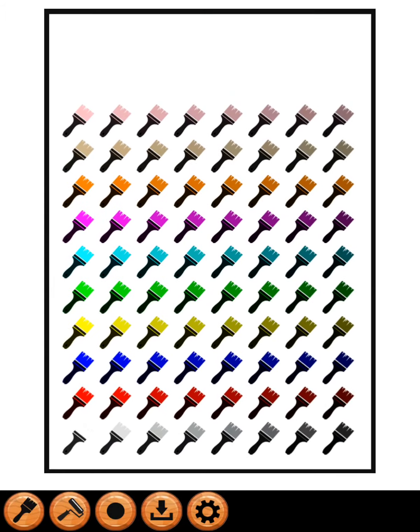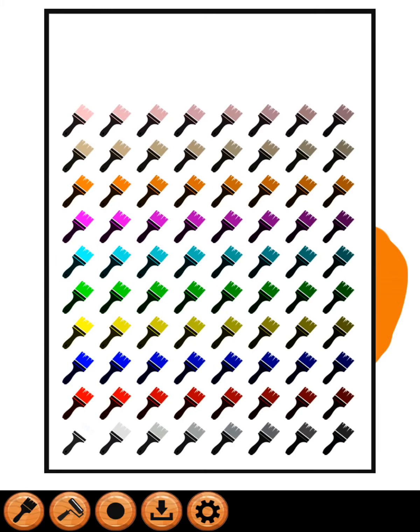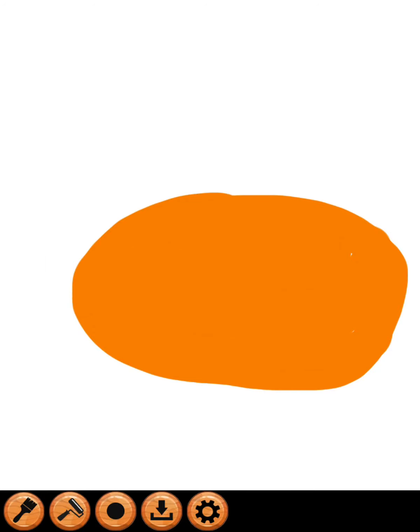Hello guys, today for the Halloween special we're gonna show you how to draw a jack-o-lantern. Let's get some nice orange paint and select a size for the pumpkin's body. And now for the stem we're gonna do green.